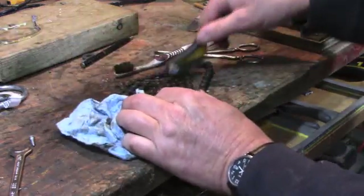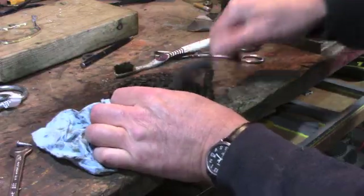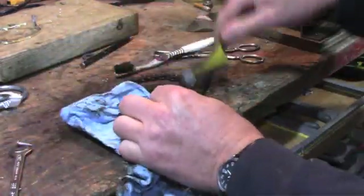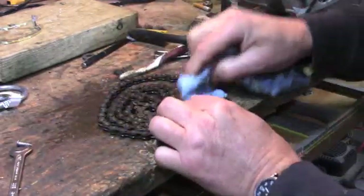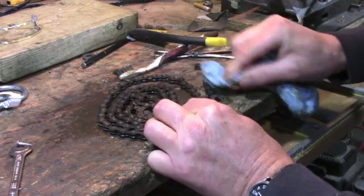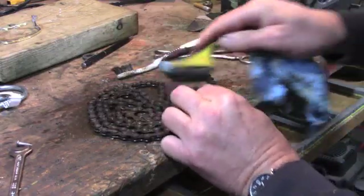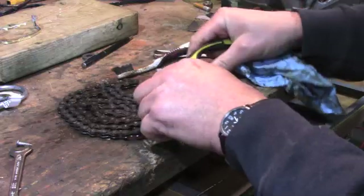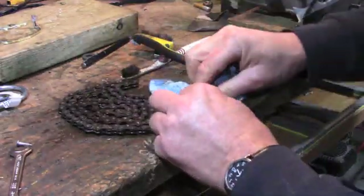Let's just give it a rub here. It's going to clean up nicely, I think. It's actually kind of taken off the black off the chain, which is very interesting. When you look at the link here and you scrub it a bit, it definitely removes the rust.